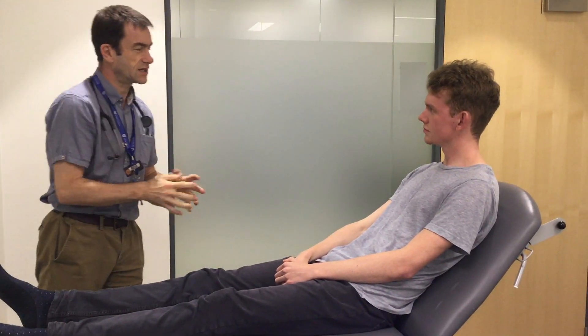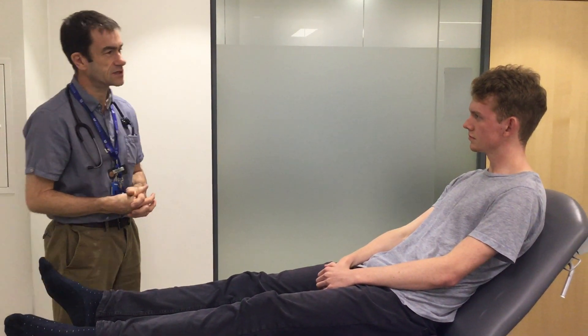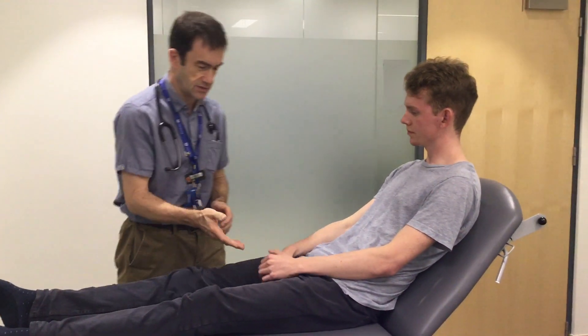I'm just looking at the end of the bed now, just observing. I'm looking around the bed to see if there's anything cardiovascular related. So I'm going to start off with the hands.